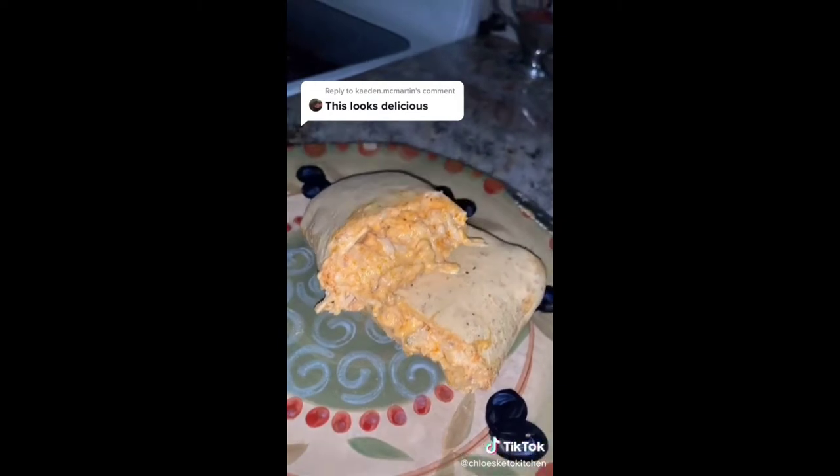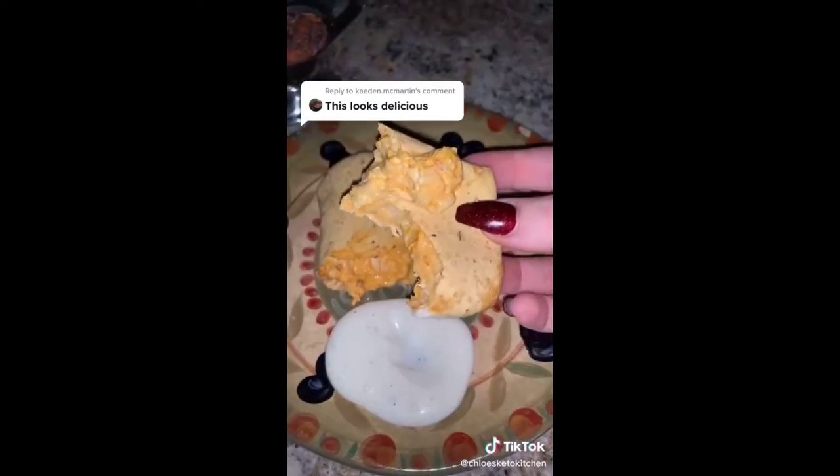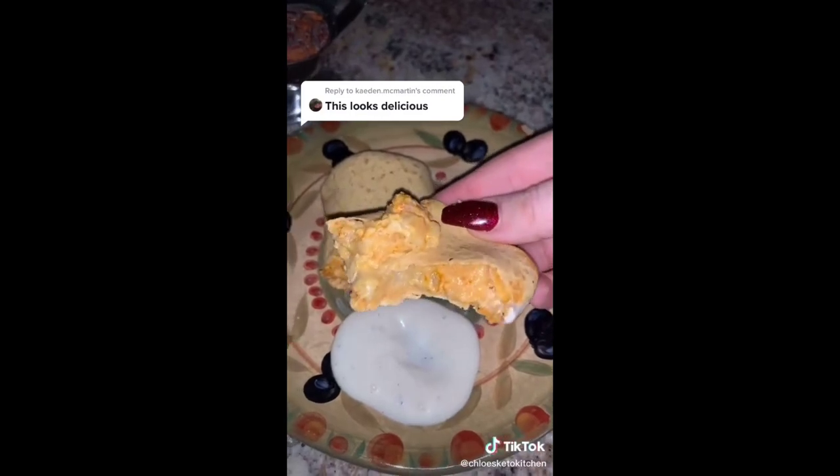And that is it — it is so good and it's literally so fast to make. I love having dips like this in my house that are so versatile and you can eat them so many different ways throughout the week.